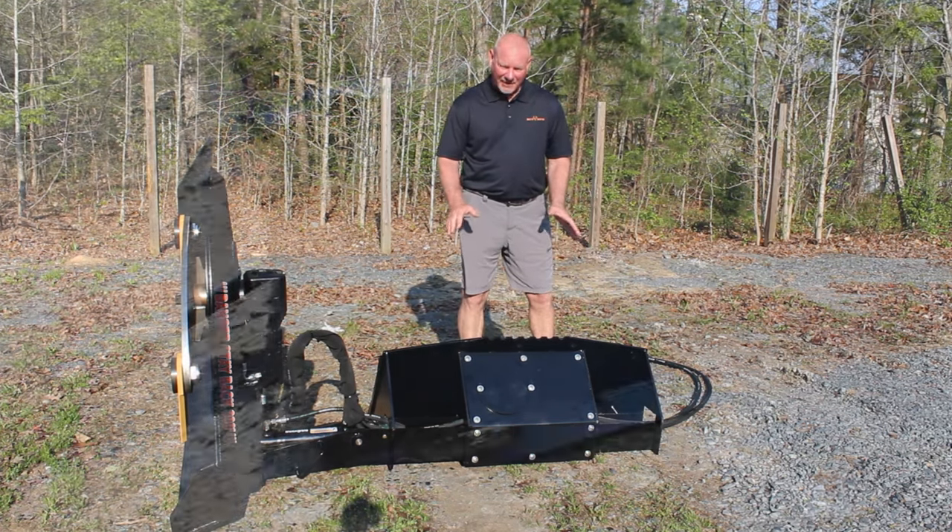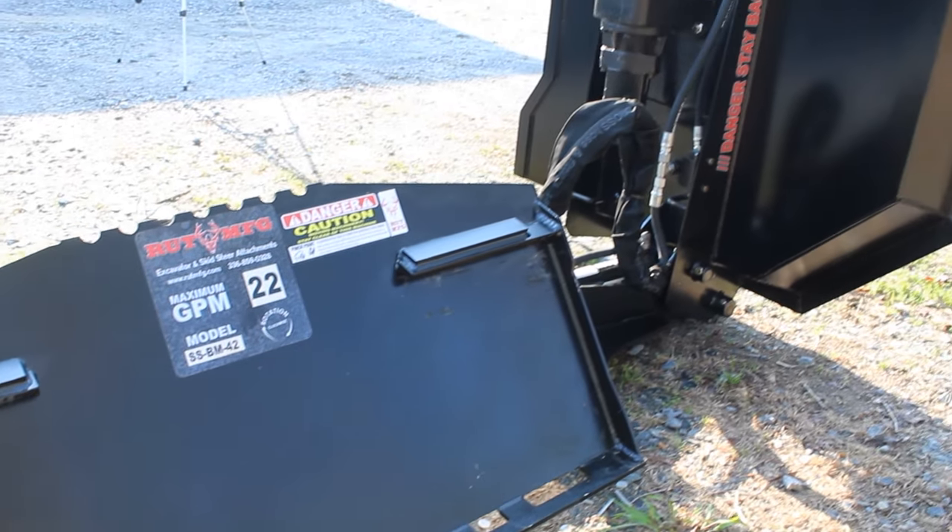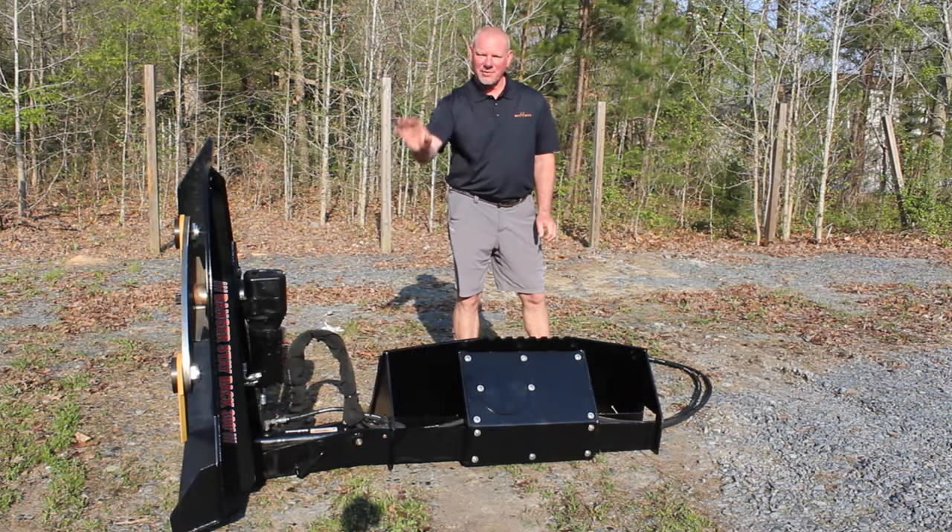I'm standing behind the quick attach right now, so this is how you hook up to it. It's got a rigid arm, all out of quarter inch, and this is exactly how it goes — straight like that.